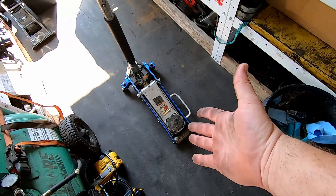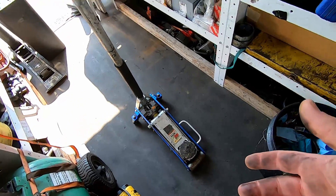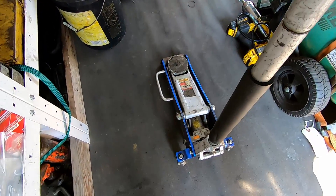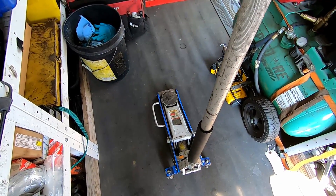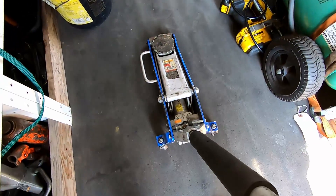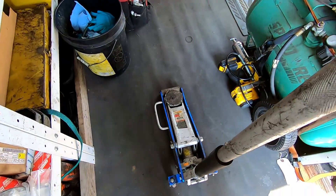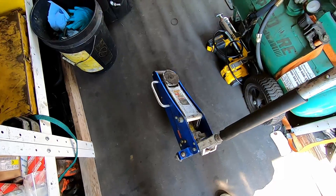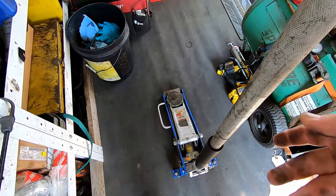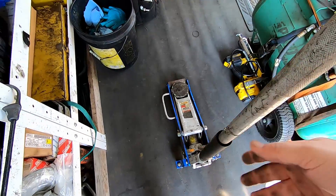Now we've got the old one-and-a-half ton Harbor Freight jack — please try to keep the laughter down to a minimum. You're not going to see too many of these in any commercial setting. I basically just got this for a couple of customers I work on — golf carts and golf cart-type things. I don't even trust it under a car. Beyond a golf cart or dropping a steer axle out of a forklift, I don't really think I'd be using this for anything.